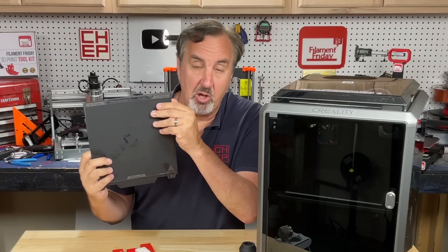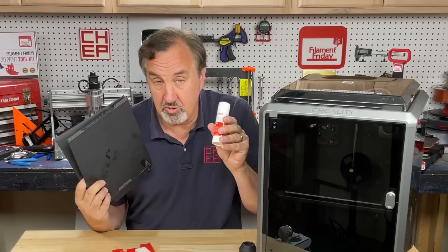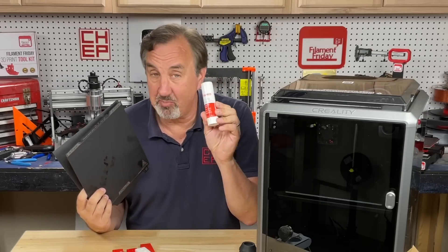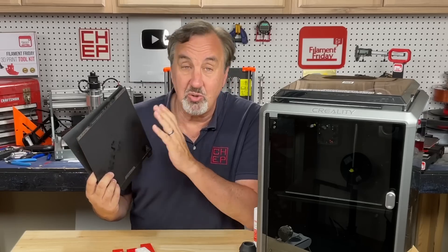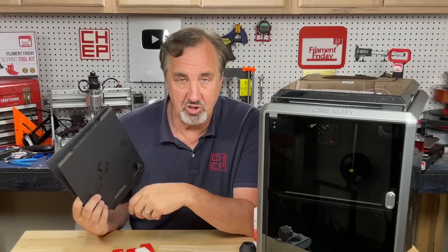The build plate that comes with it is a flexible metal plate called an A-plate, and it says to apply glue before printing. Don't use the glue stick that comes with it — a lot of people have had problems with that. Get an Avery glue stick or something similar. You mainly want it so prints don't stick too hard; I've also printed without glue stick and it worked just fine.